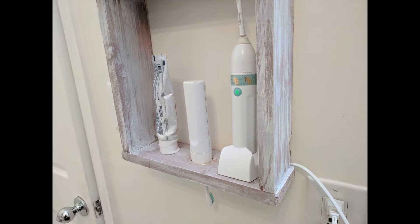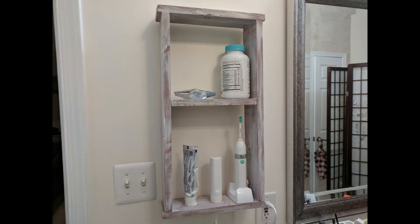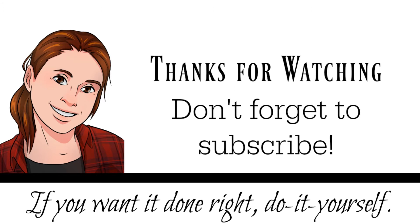I didn't paint this side, obviously. But yeah, that's it. Thanks so much for watching. Make sure you follow me over on YouTube and on my blog, DIYDanielle.com. Thanks so much, take care, have a great day.